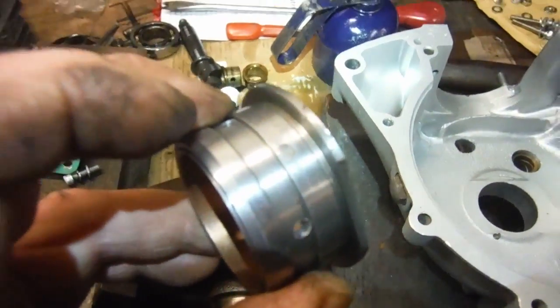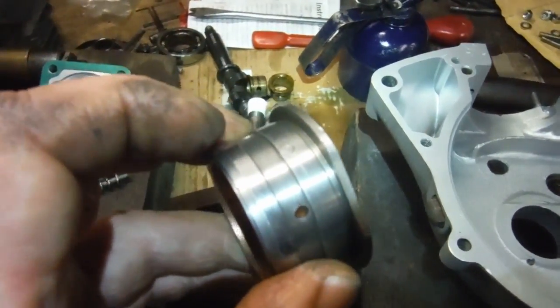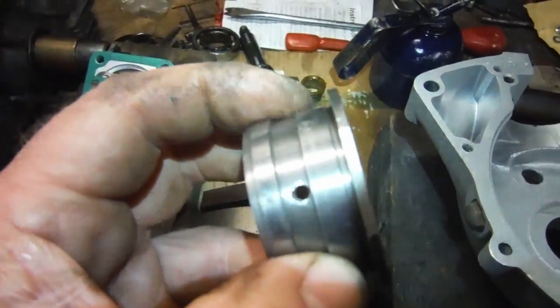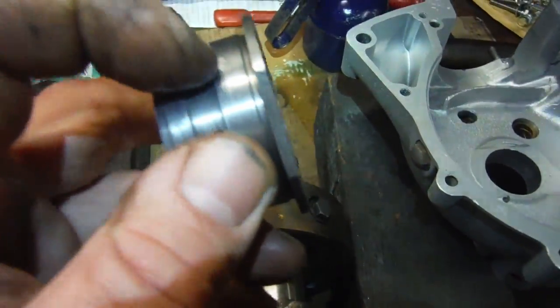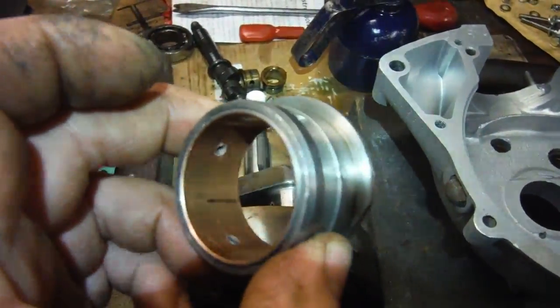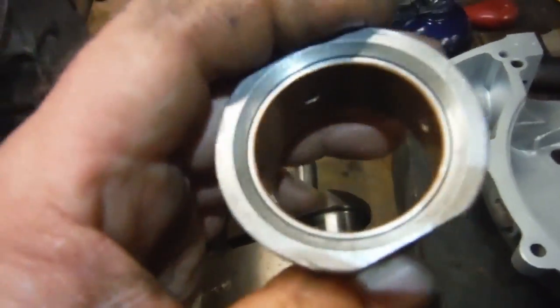The locating peg makes sure the bush itself can't creep or spin in the housing. It shouldn't do because it's quite a firm and tight press fit, but if the worst happened and it did spin inside the steel housing, the oil holes would be closed off and that would be the end of the engine in no time. So the locating peg is there to lock it in place and stop it rotating.